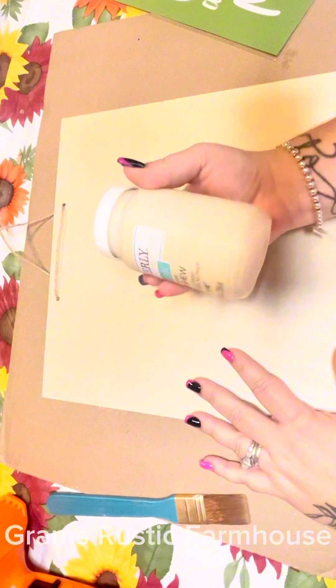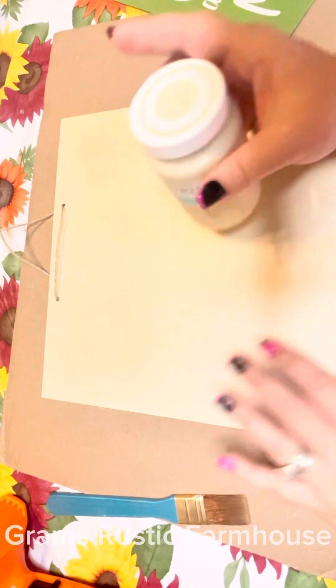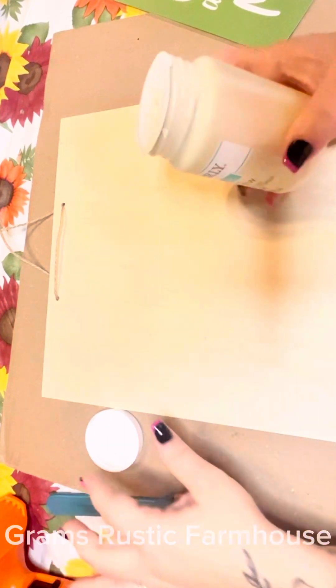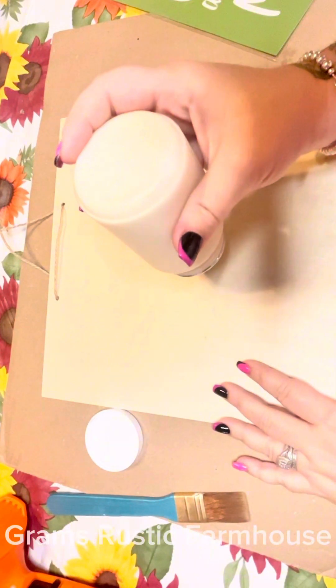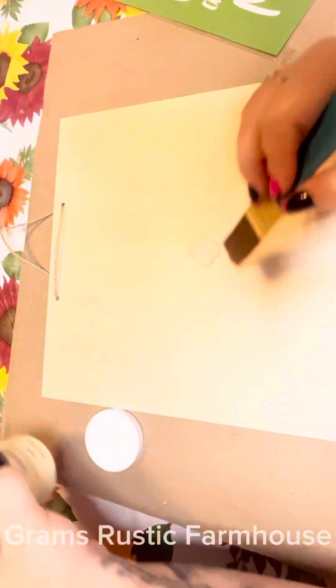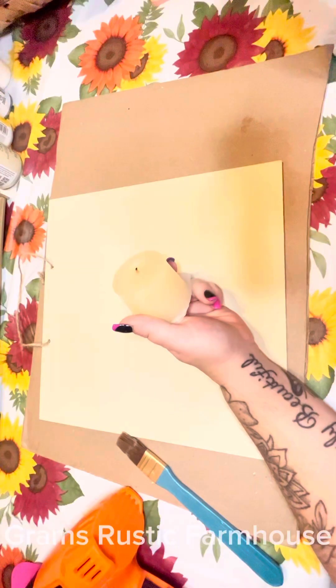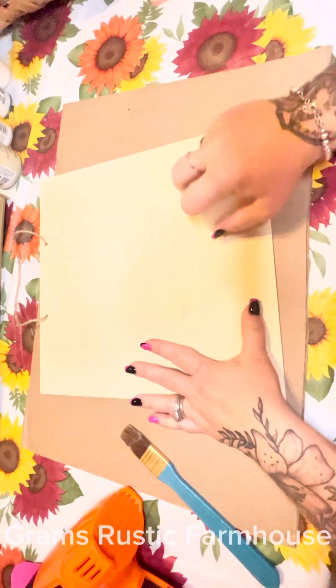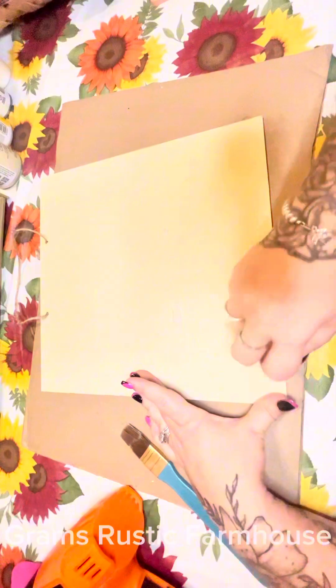We're going to go in with some McCashew Waverly chalk paint and coat the whole front of this board. I'm going to take my wax here — it's just a candle y'all — and just scrub that all over.